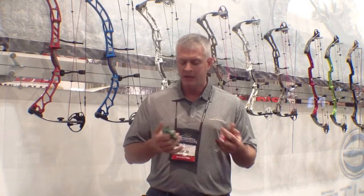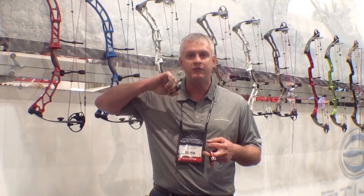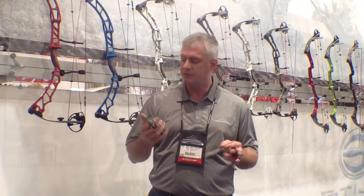The needle bearing allows it to pivot 360 degrees. Traditionally, people that shoot back tension releases — whether it's their initial arrows in a tournament, at the end of a clean round, or somewhere they might get nervous — they'll lock up with their first finger, which creates tension and prevents the release from rotating and firing. With this rotating bearing, we've solved that problem.